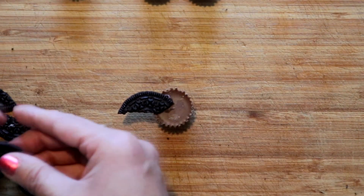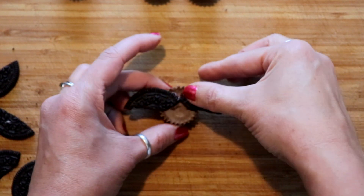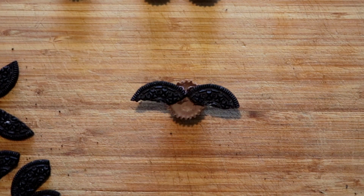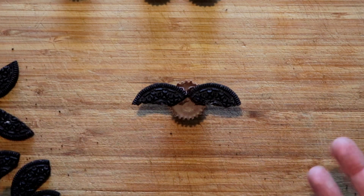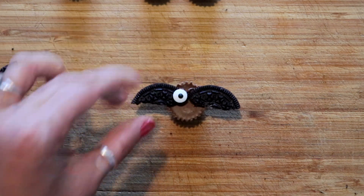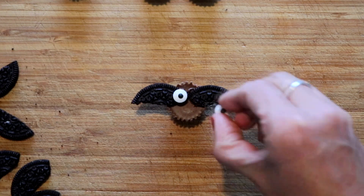I recommend that you let these sit for probably at least 30 minutes to let the icing dry before you serve them, because the wings will just start falling off. Now you're just gonna add your eyes — pretty much put the eyes right in the middle with some icing.